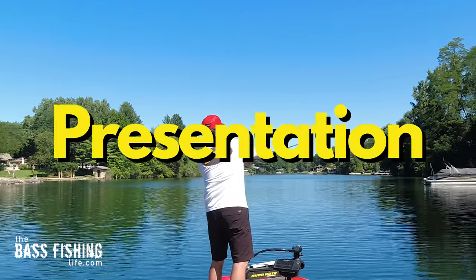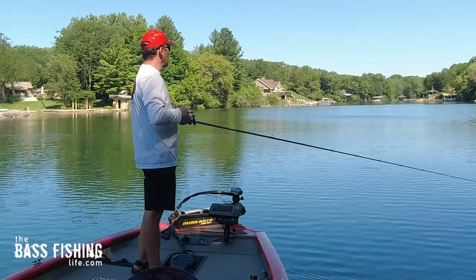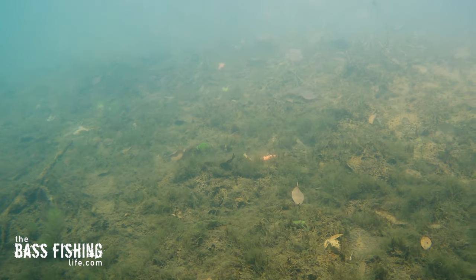Anytime you're bass fishing with a presentation that has a leader of some sort, whether it's a drop shot or a Carolina rig, there's always a lot of discussion on leader length and when to use a certain length leader. Today I wanted to do some experiments with leader length on a Carolina rig.